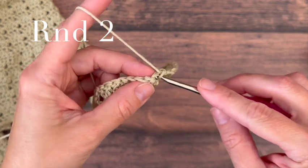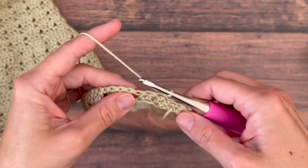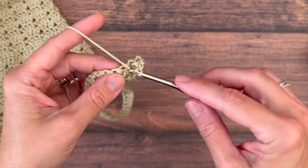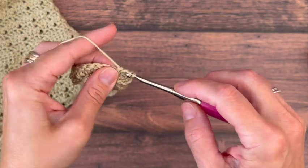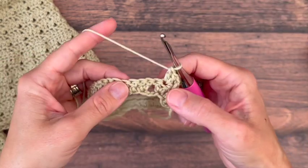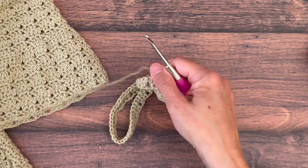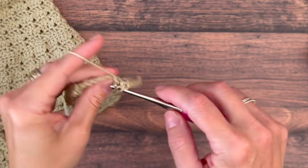To start the next row, slip stitch over to the second double crochet, and from here start with your chain three or alternative double crochet in the same stitch, two double crochets in the following. The top of the third chain will be your first stitch; then skip two, work two double crochets in the next, and then two double crochets in the following, and continue your stitch pattern around.